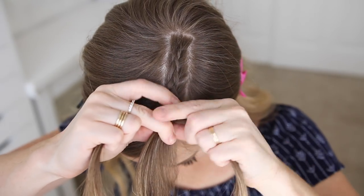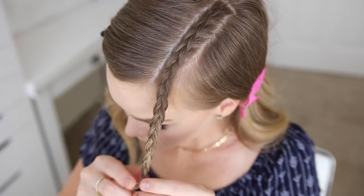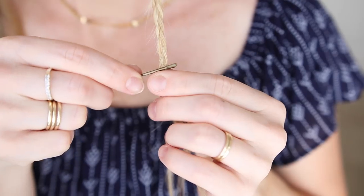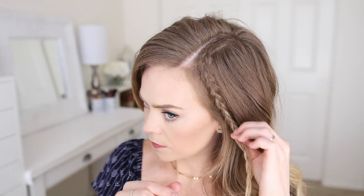Once the braid reaches my forehead and I've brought in all of the hair, I'm just going to braid the rest of the section to the bottom in a regular three-strand braid. Then, so the braid doesn't unravel, I'm going to slide two bobby pins over the bottom.